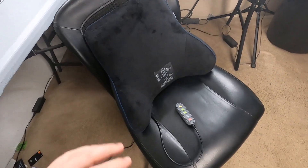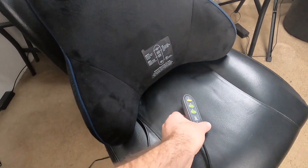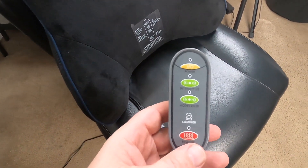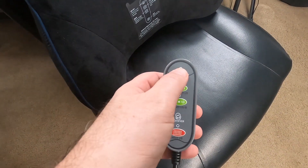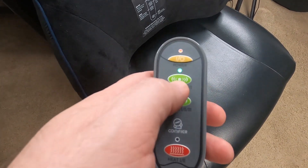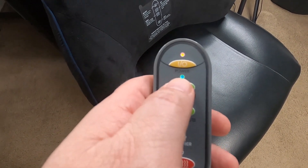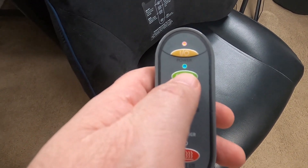Here I have it sitting on my office chair — here's the lumbar support right here. I do have it plugged in, and here's your controller. The first button will turn it on and it'll automatically start to vibrate, then you can adjust the intensity with that same button.